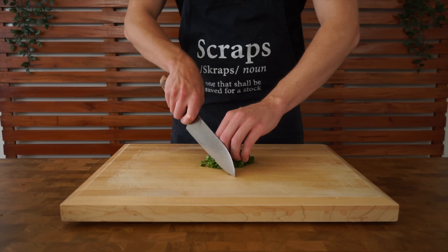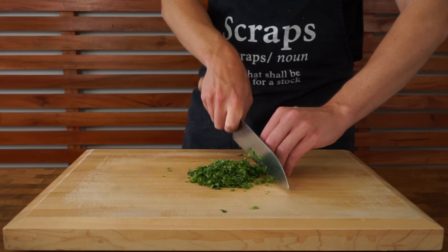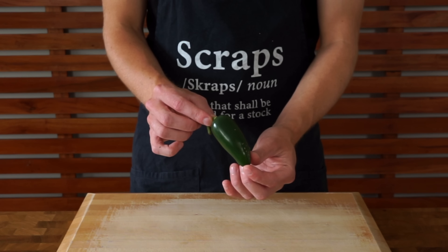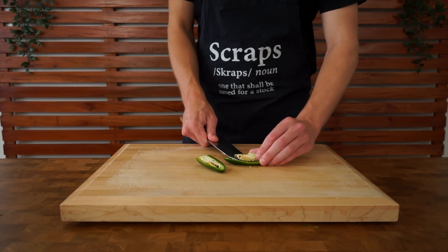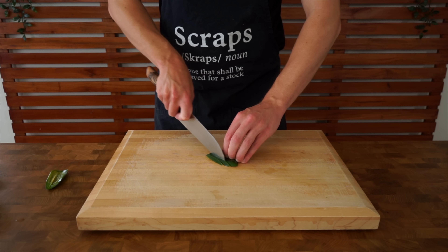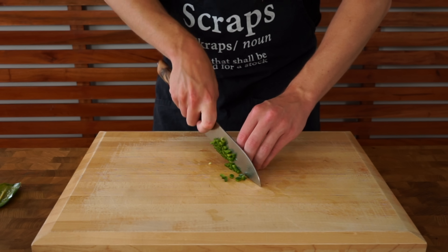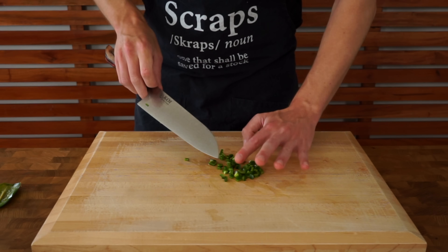This is the second red onion — slice it in half leaving the root intact, make thin slices across, then a horizontal slice through the center to break up the formation, and dice into even-sized pieces. For the cilantro, this is 10 grams — scrunch it into a tight bunch and give it a rough chop, making sure there are no large leaves or stems. For a little spice, use one jalapeño: slice off the stem, slice in half lengthways, remove the pith and seeds if desired, slice into thin strips, rotate 90 degrees, and dice.